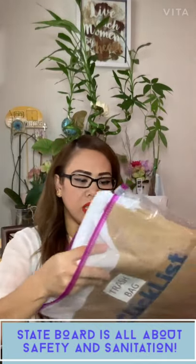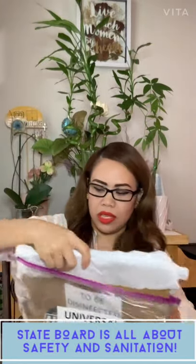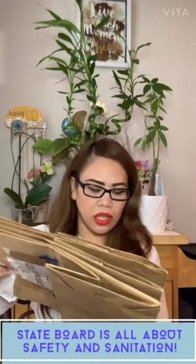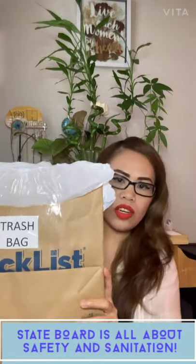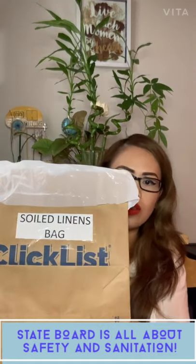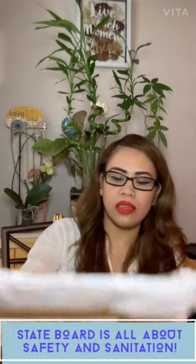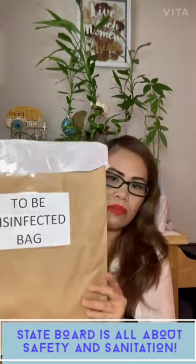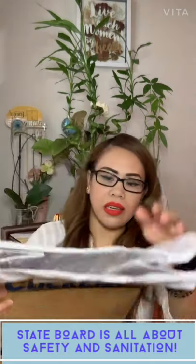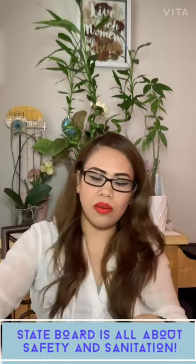I want to show you how I prepare my universal and general supply. I put it in a bag that has three labeled bags — they need to be labeled in English. The first is the trash bag, the second is the soiled linen bag, and the third is the to-be-disinfected bag. I mark them at the front and back, and they need to have a plastic liner inside.